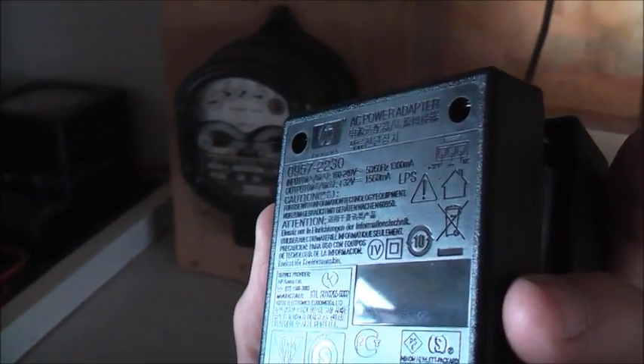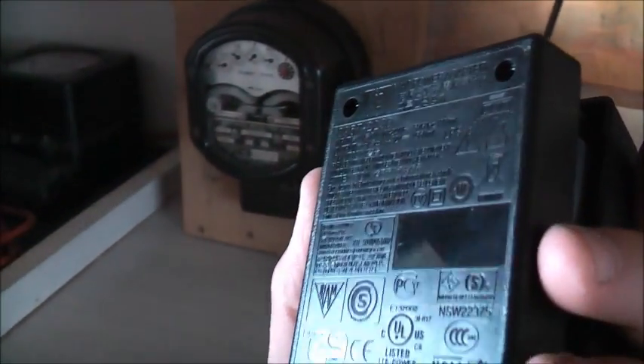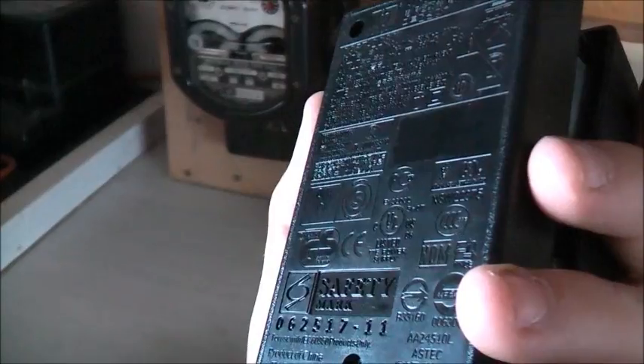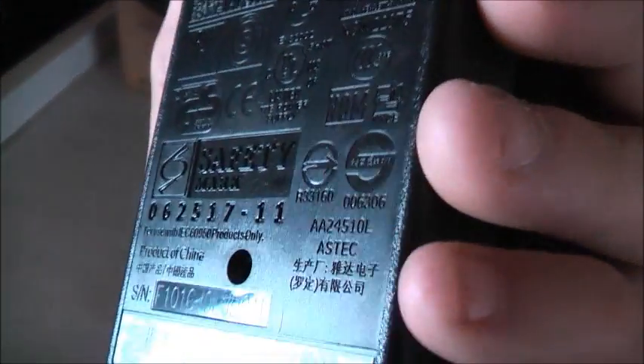G'day viewers, I'm going to do a teardown of this HP printer power supply. The output is 32 volts, 1500 milliamps. Obviously a product of China, being HP. They're not known to be all that good, but it's an Aztec power supply.